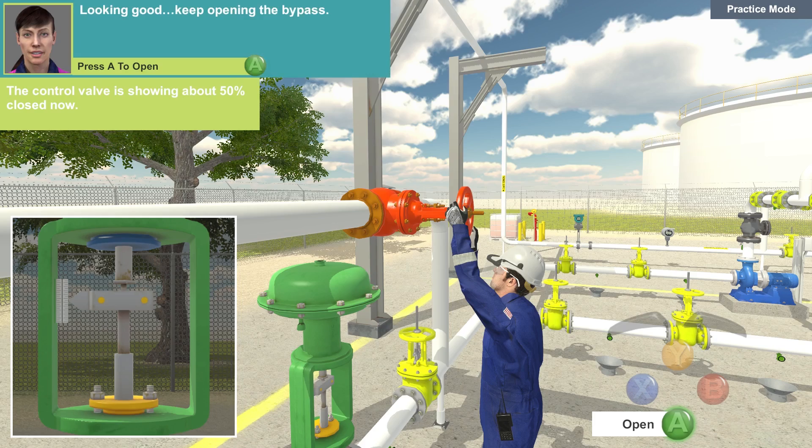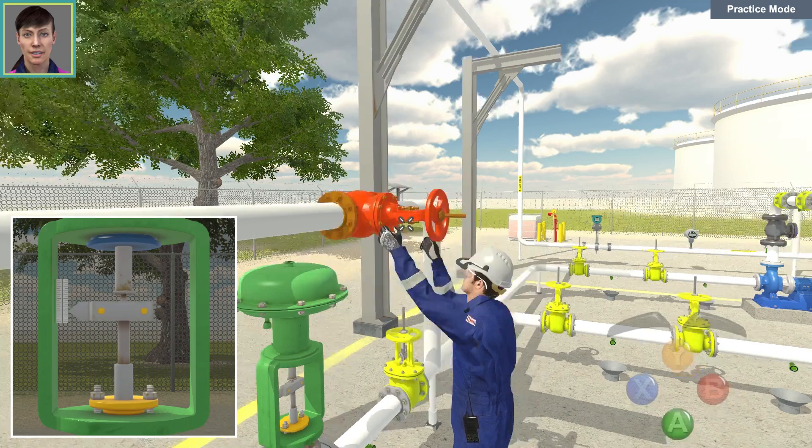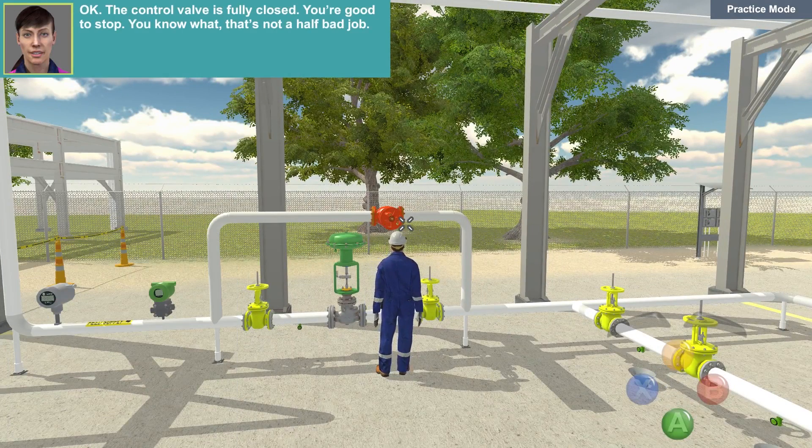Keep opening the bypass. The control valve is fully closed. You're good to stop. You know what? That's not a half bad job.